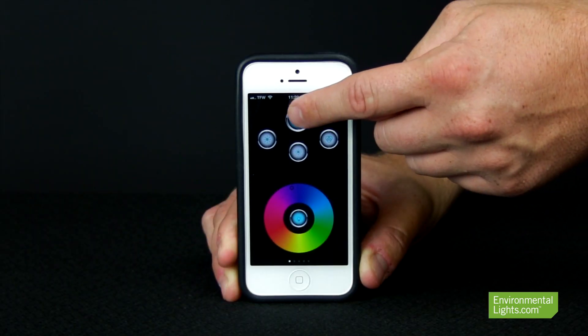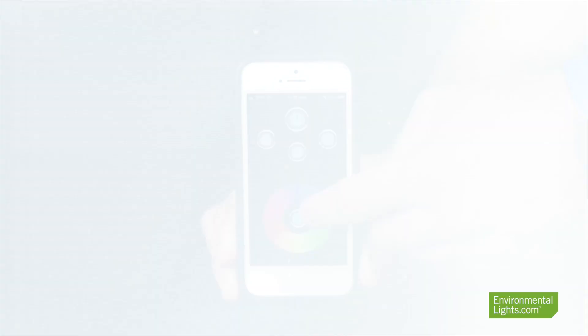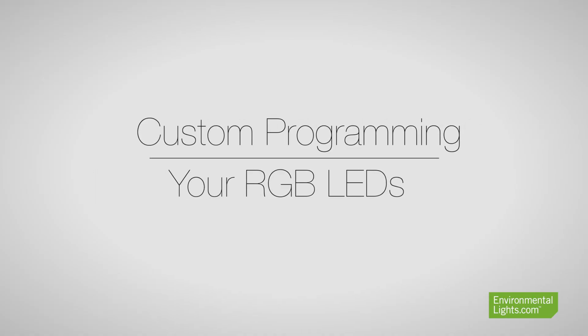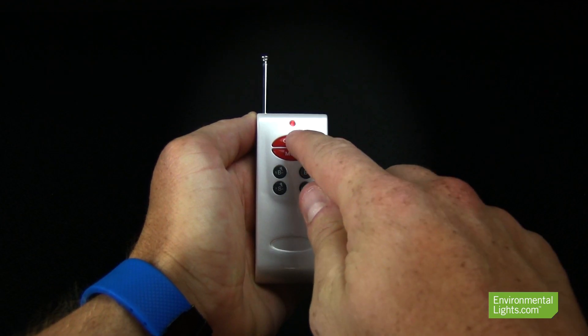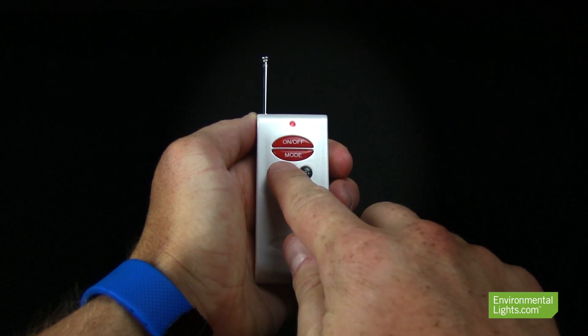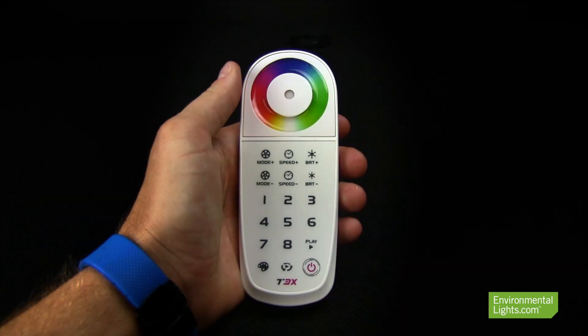but also via Wi-Fi with an app for your iPhone, iPad, or Android smartphone. If you want to delve a little deeper into programming your own custom colors and program hold and fade times, then you'll want a remote that has custom programming capabilities, such as our PMRC Programmable Controller or T-Series Controller.